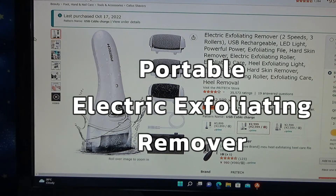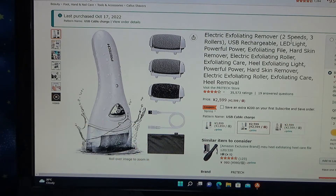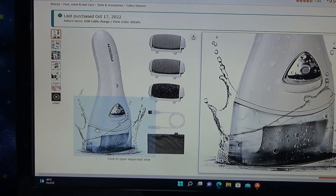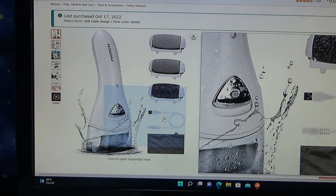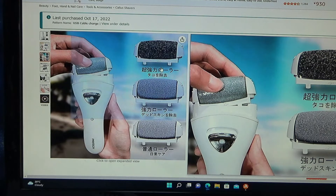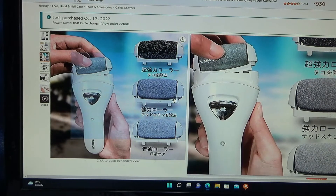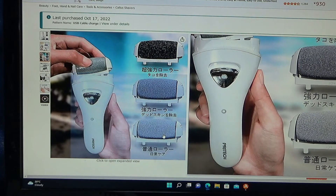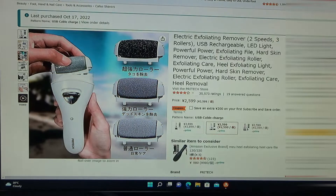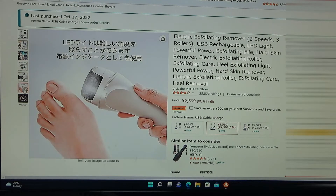Hi everyone, it's James. I ordered a skincare product — an exfoliator for your feet. If you care about your feet, you may want to get this electric exfoliating remover: two speeds, three rollers, USB rechargeable, LED light. I'll show you this exfoliator with its files. It comes with a USB charger and a bag, and it's washable. The rollers are removable: a super strong roller that removes calluses, a powerful roller that removes dead skin, and an ordinary roller for daily care. You can charge it anywhere.